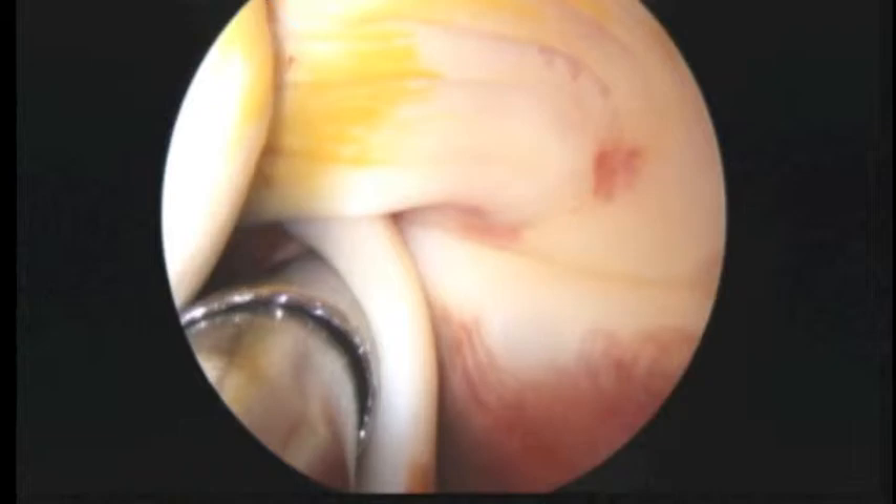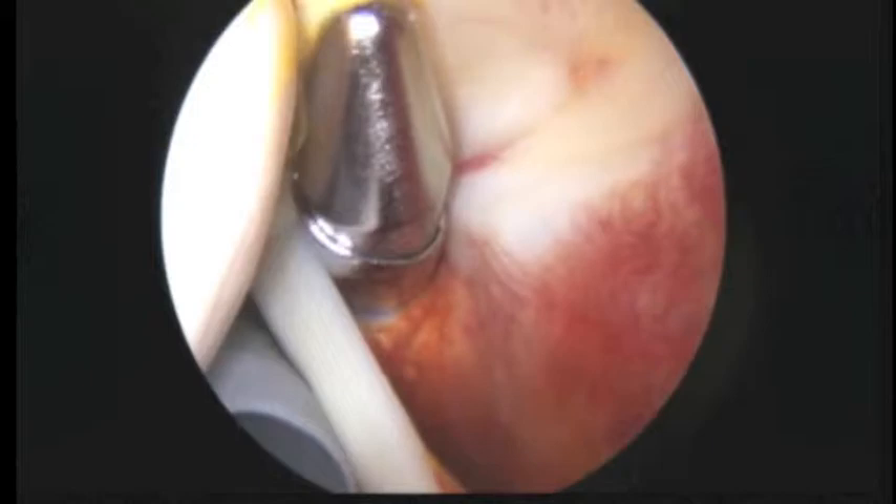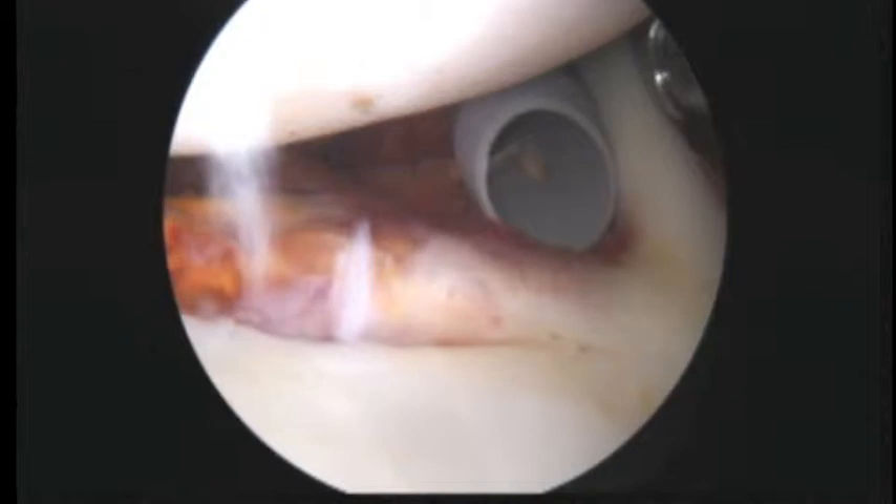As we look up at the rotator cuff, we thought that was okay based on your preoperative studies and we can confirm that now — this part of the rotator cuff looks just fine. We're going to swivel around and look at the back of the shoulder.